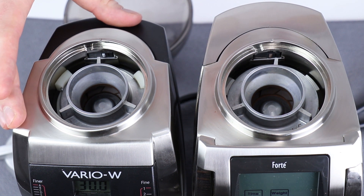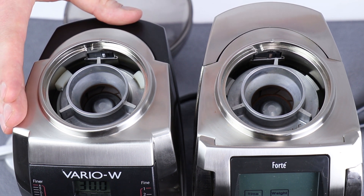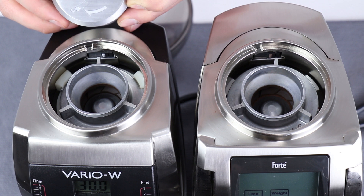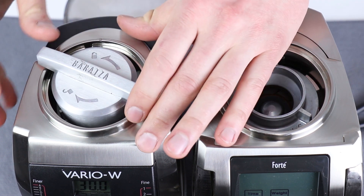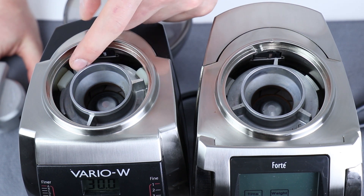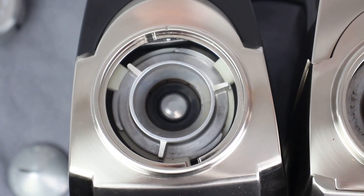What I have shown here is an upper burr that is not locked all the way counterclockwise into place. This grinder will not be able to do an espresso fine grind regardless of how the calibration is adjusted until this upper burr is locked counterclockwise into place. To do so, get your Baratza upper burr removal tool, drop it into place, and rotate it counterclockwise into the lock position until it stops. After doing so, you can visually confirm that the three wings are butted up against the right side of the gearbox tabs. Now we can proceed to calibration with the Vario and VarioW.